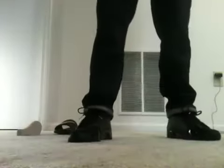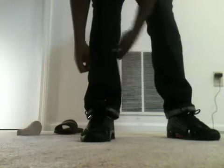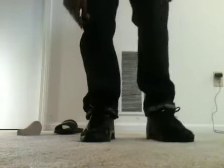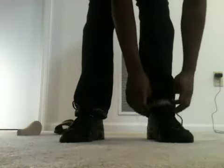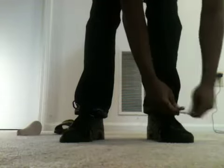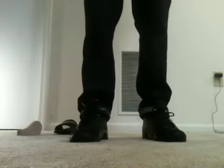Alright, I already got these on feet for y'all. I'll show y'all the first way I would rock them — behind the tongue. These plastic lace tips really make the shoe look good, make them pop and stand out a little bit more. That's the behind the tongue look, that's how I'm rocking right there.